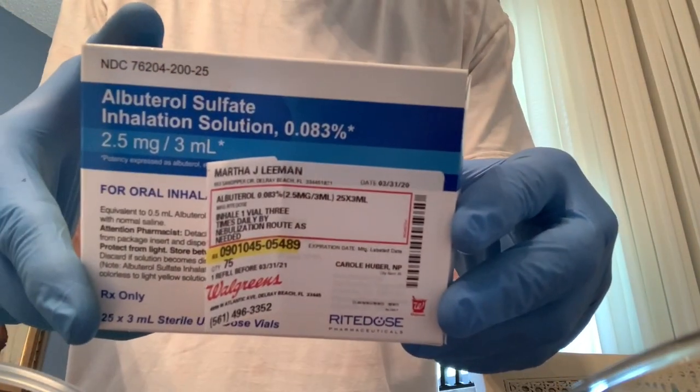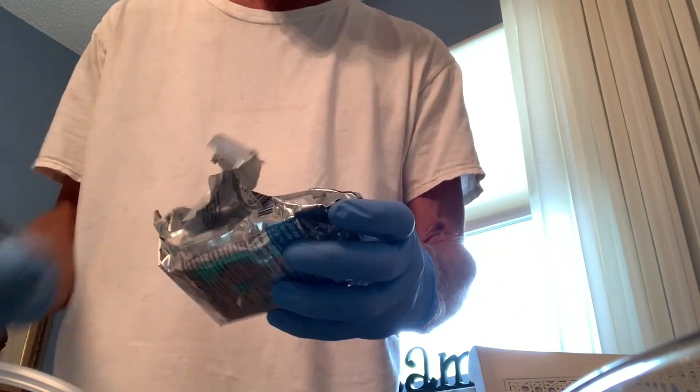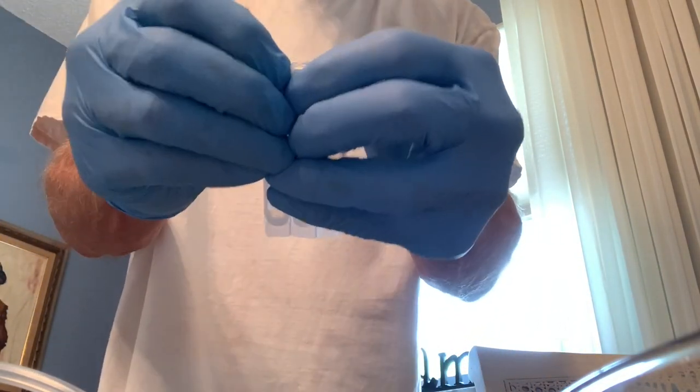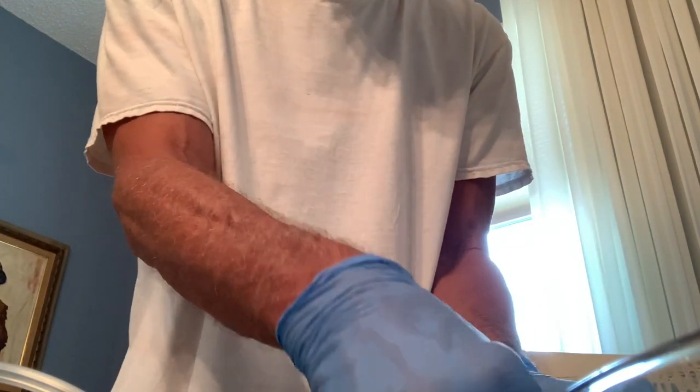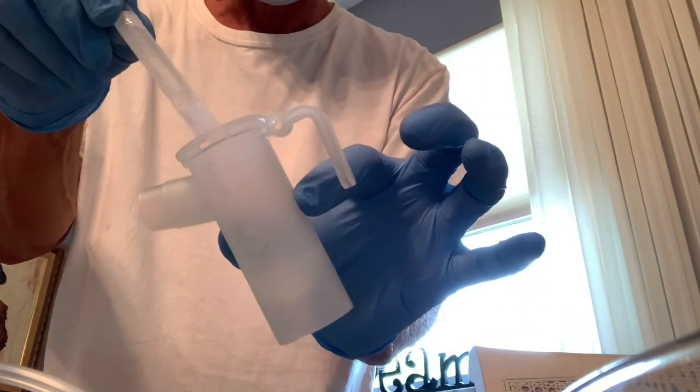This is the drug that we're going to inhale. It comes in those packets — they look like this, as you can see. You've got to break one off; it just kind of pops off like that.